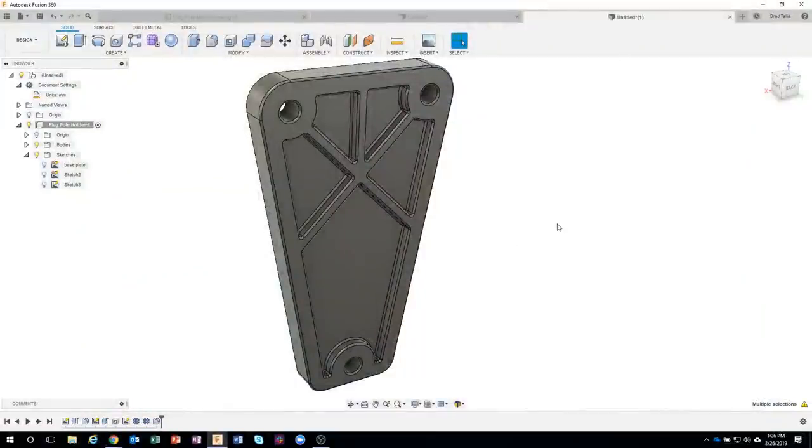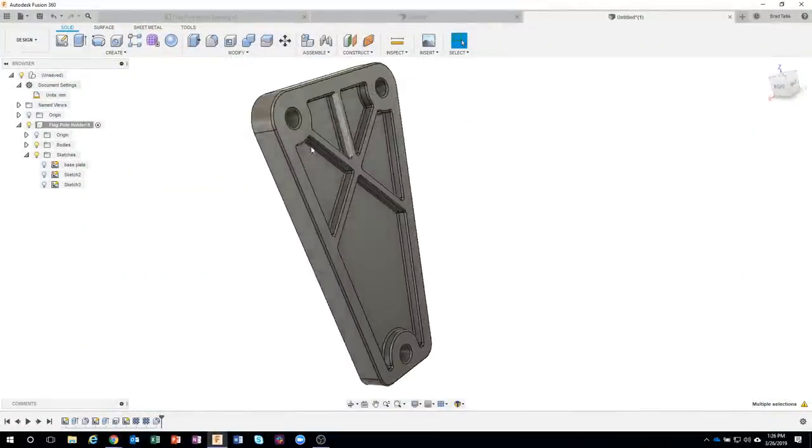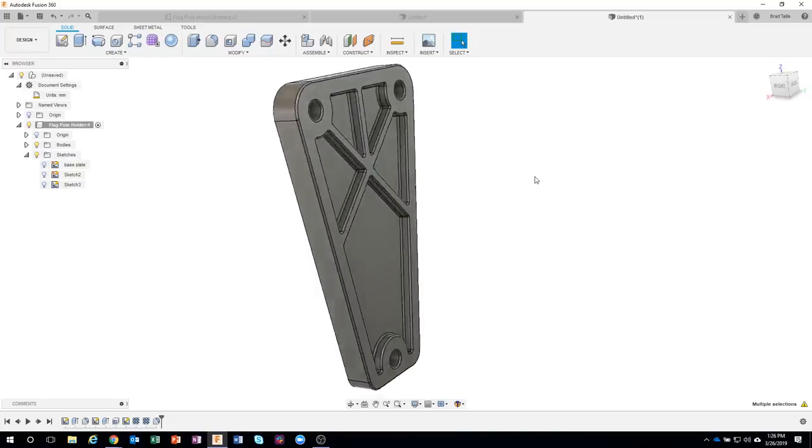That is a fantastic workflow. Thumbs up to the Fusion team for that. We've basically finished the back of the part in just a couple of moments, and now we want to start working on the front — specifically the tubes.